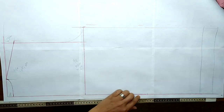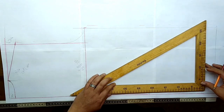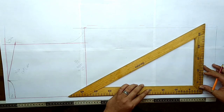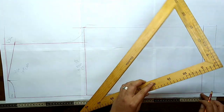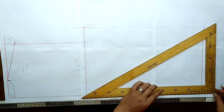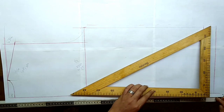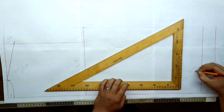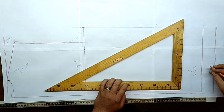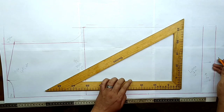Sobre esta línea vamos a marcar el largo total de mi camisa, en este caso son 70 centímetros. Sobre esta misma línea vamos a bajar otros 5 centímetros para el aumento de mi costura. Aquí tenemos largo 70 centímetros y aquí para el dobladillo son 5 centímetros que bajamos.